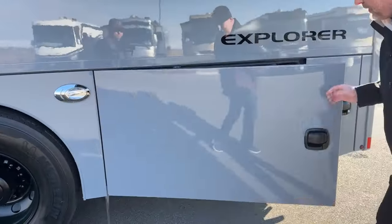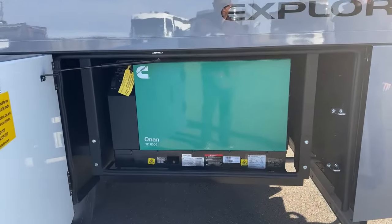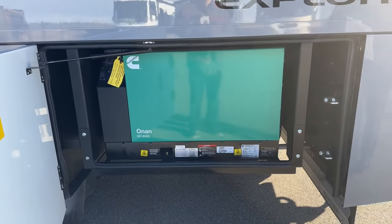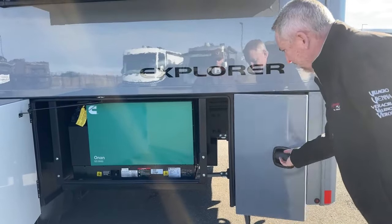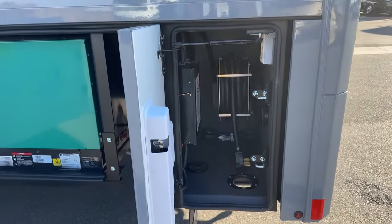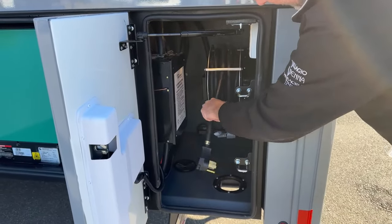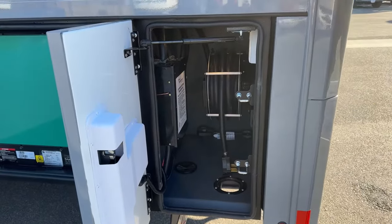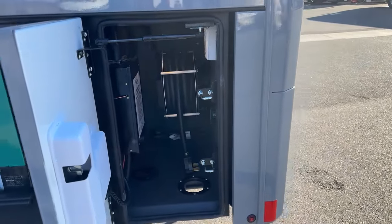The Explorers all come with an 8,000-watt quiet diesel generator, which provides plenty of power for the two ACs on top. You really don't need anything more than an 8,000-watt generator, and there's no other option — that's what they put in them. Here you've got your auto transfer switch with the surge protector built in, a 50-amp power cord, and a 110 plug right back here. Again, very nice, easy, and laid out. User-friendly.